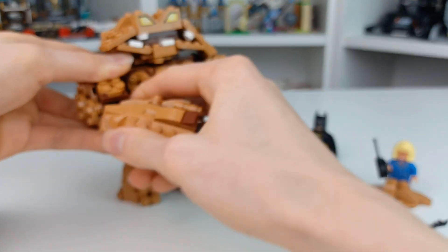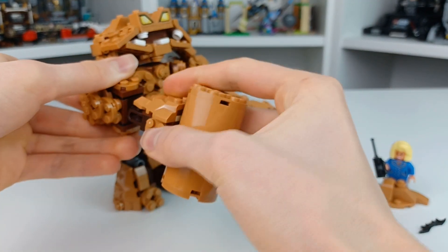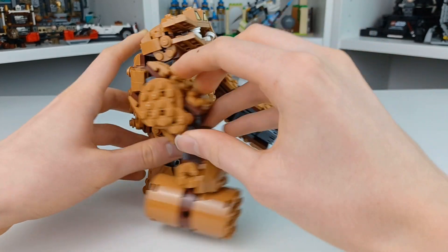Let's take this arm off now and equip the hammer — we'll take a better look at it in a second. The hammer can move side to side and you could successfully hit Batman with it.